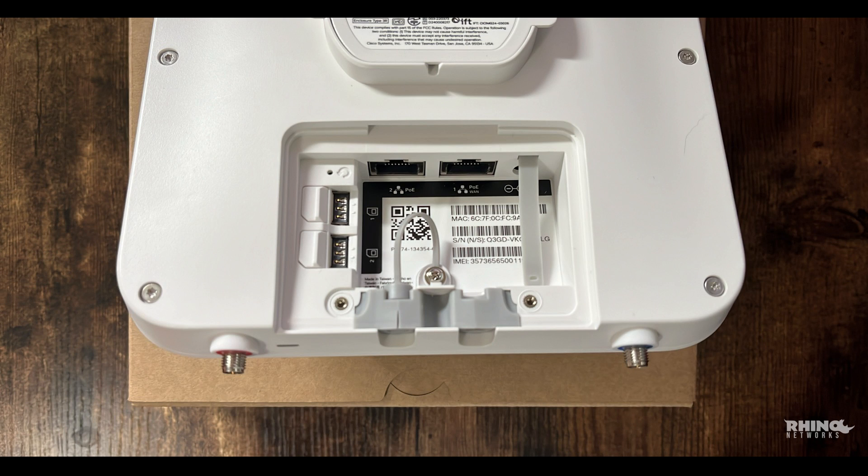With two Ethernet LAN ports, support for standalone and non-standalone 5G with LTE backup, two physical SIM slots, one eSIM, and an IP67 rating for indoor or outdoor mounting, the MG52E is engineered to deliver fast and reliable backup or primary WAN connectivity to nearly any location.